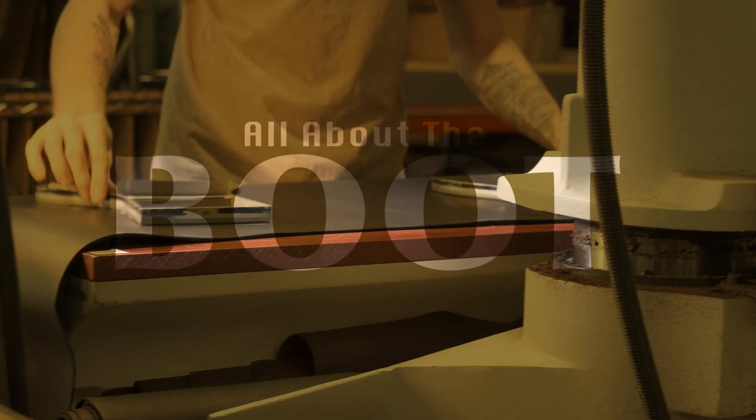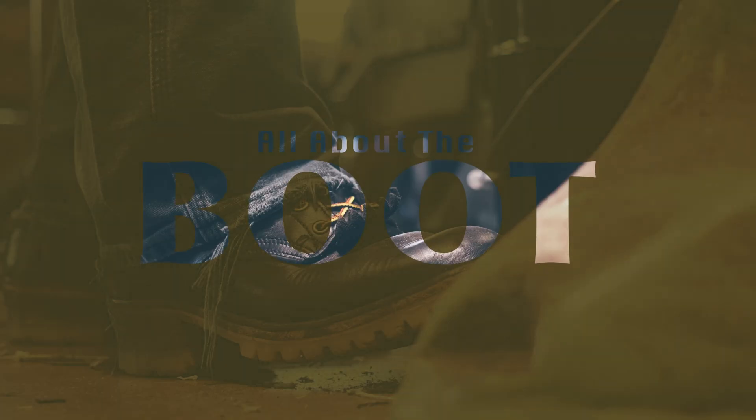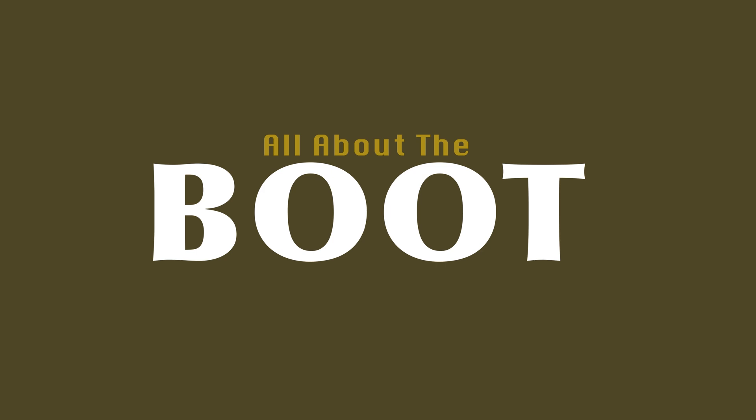Hey guys, it's Cameron from NYX Handmade Boots, and welcome back to About the Boot. Today we're going to talk about our insulated boots.